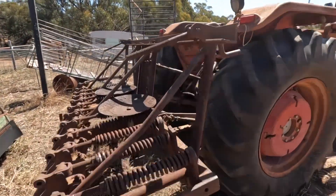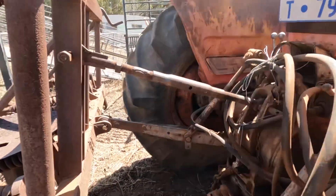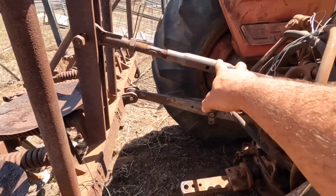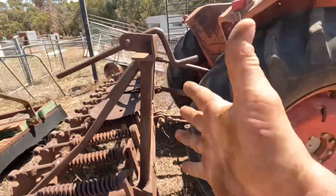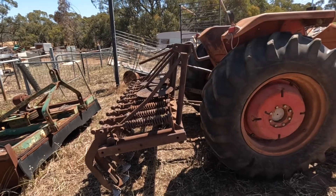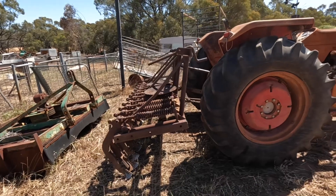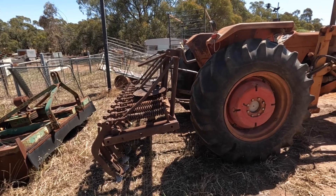Now that we have this hitched up we can see the three points of attachment more easily — we've got these two lower arms here and the third top link there. We can see how if we change the length of that top link we will change the angle of the whole machine and the way it is sitting. This is a really handy hitch and there are all sorts of implements that attach onto the three-point linkage. So we'll get on now and go and do a bit of work.